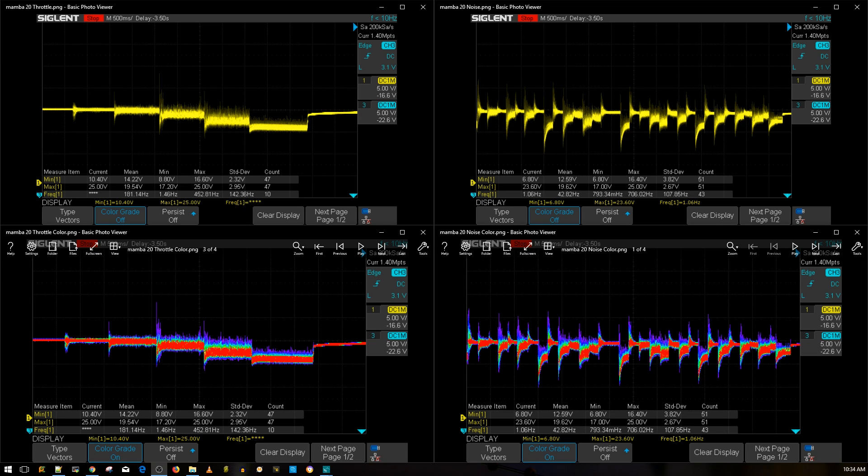The results are in for the Mamba 20x20 stack, and it's looking really good — at least on bench testing. I didn't see anything weird going on with the testing, and it just tested really nicely.